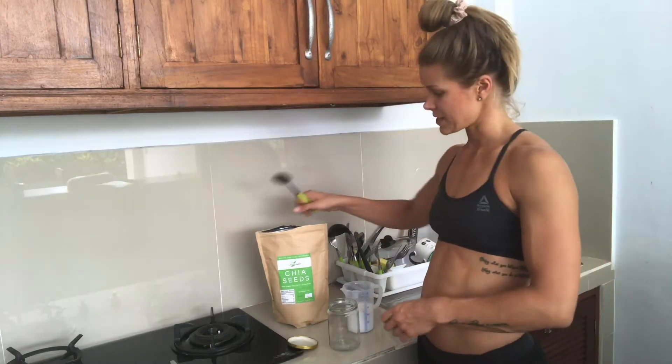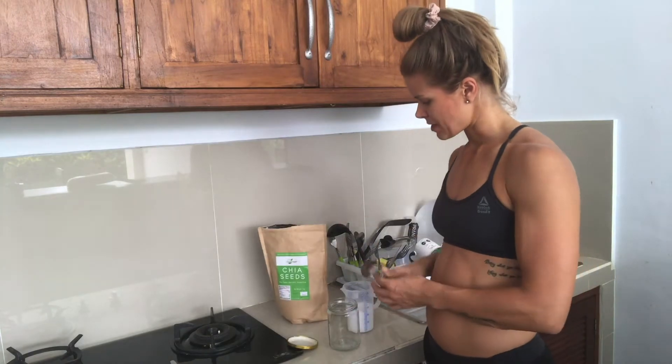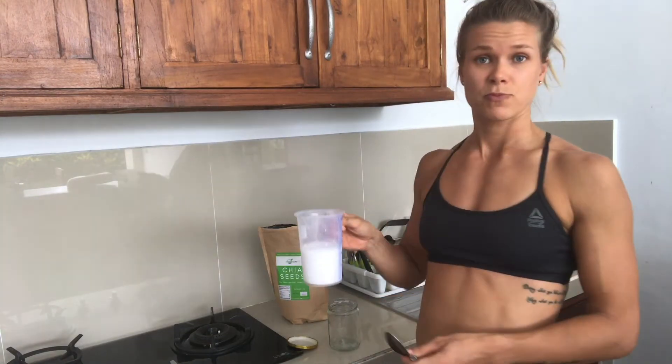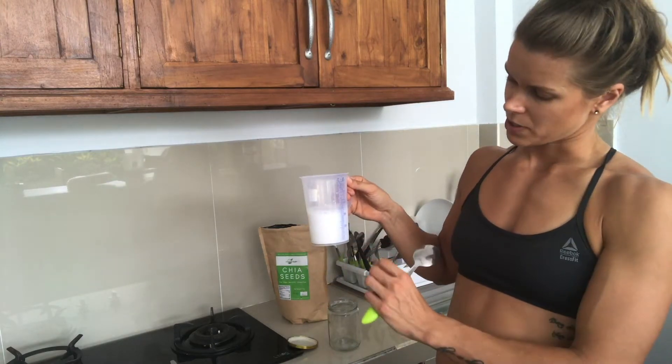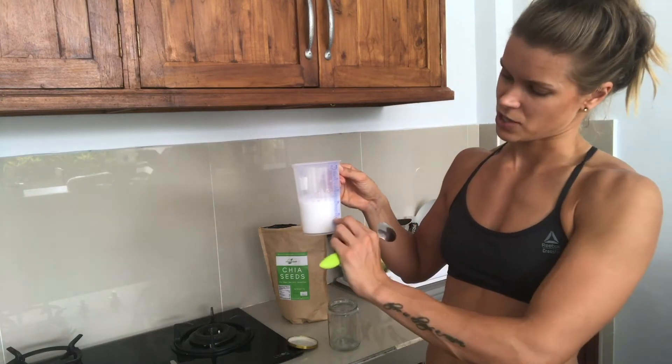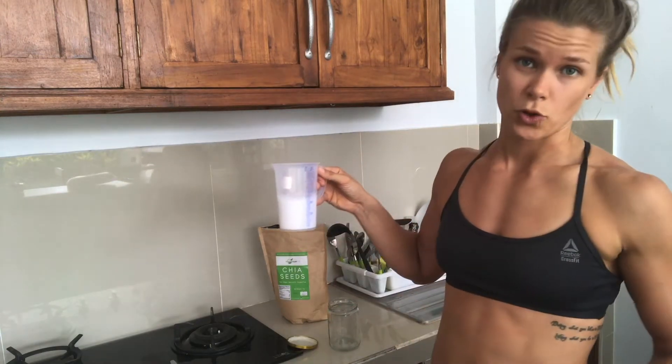We're going to make chia pudding, nice and simple. You're going to need chia seeds obviously, and then a plant milk. I like to do coconut milk for this one because it makes it creamy. Coconut milk can be really thick, so today I put 100 milliliters of coconut milk and then the rest I filled with water.